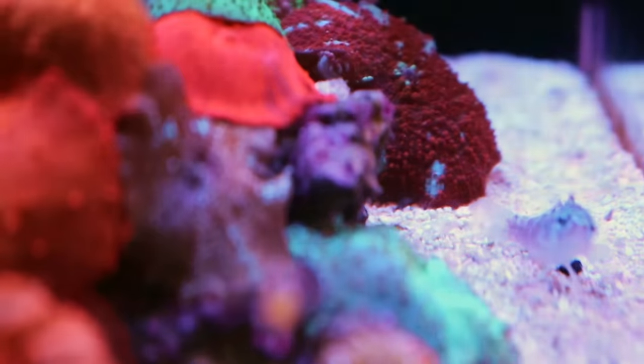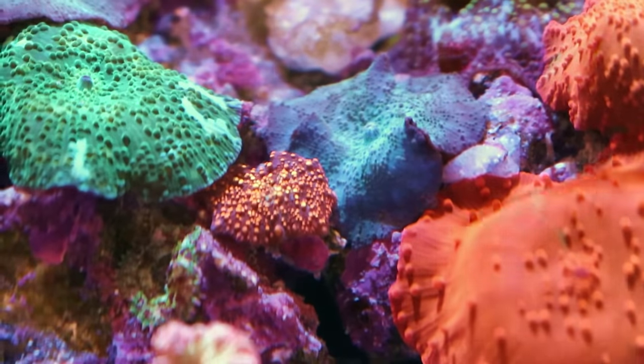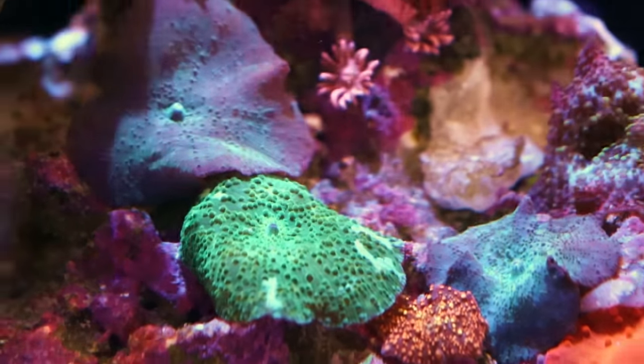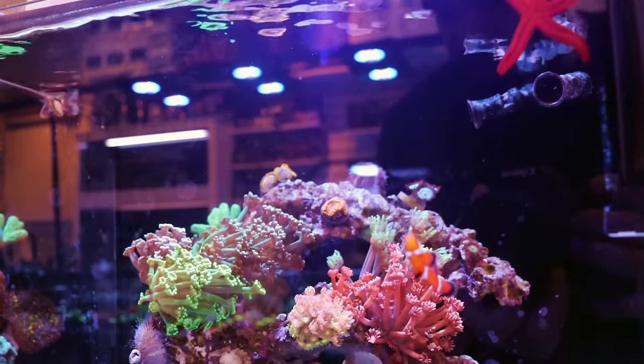She's got to have eight or nine different types in here. This is probably the most unusual one right here. And then even next to it, the green lightning — kind of a funky one, green with white and gold stripes. Mushrooms are super easy. You can see she's got them lower down in the tank — you want to give them low light, low flow.